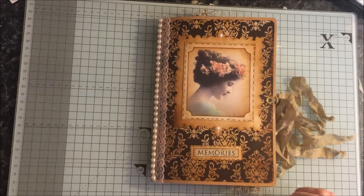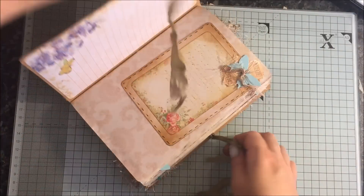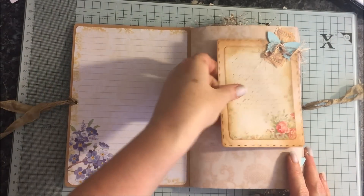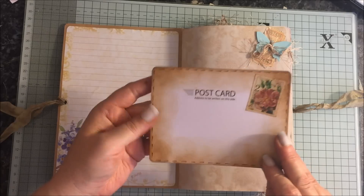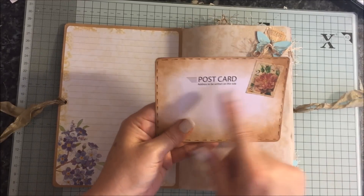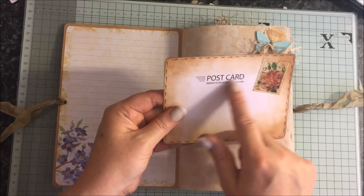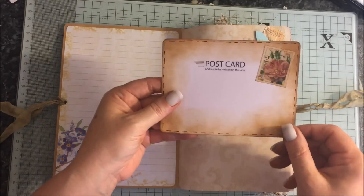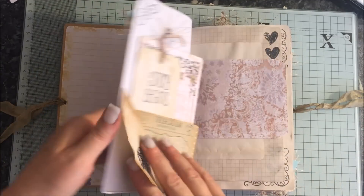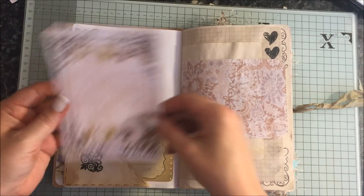Inside cover is just a journal page. Here we've got a ticket on a butterfly. This is a postcard stuck down — I meant to put it on the other side but thought, hey, let's put one of these little stamps. This is from Family's Vintage Garden and I just left it there — it said 'postcard, address to be written on this side.' Some foil stitching. Here we've got some tags and journaling cards — this is Prima.